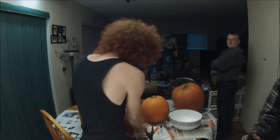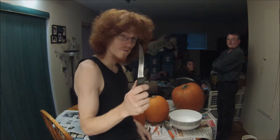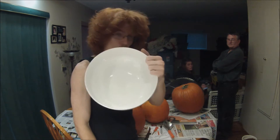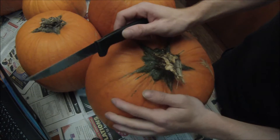Today I'm going to show you guys how to gut and carve a pumpkin. First things first, you need your pumpkin obviously, some knives, a bowl, and your spoon to scoop everything out.